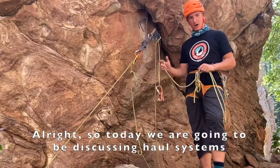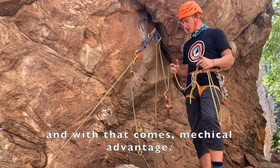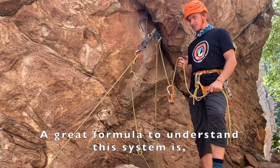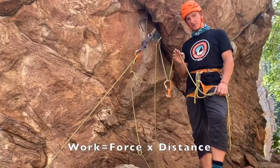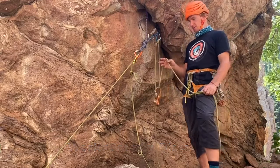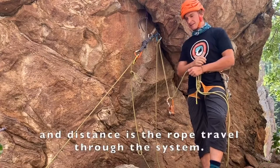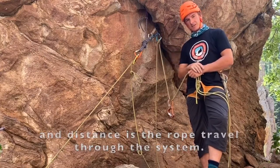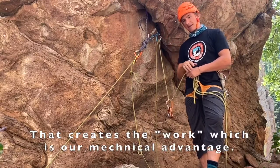Today we're going to be discussing haul systems, and with that comes mechanical advantage. A great formula to understand this system is: work is equal to force times distance. Force is our pulling power, and distance is the rope travel through the system. That creates the work, which is our mechanical advantage.